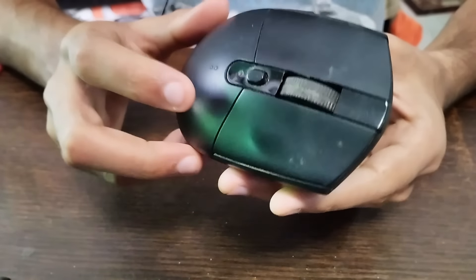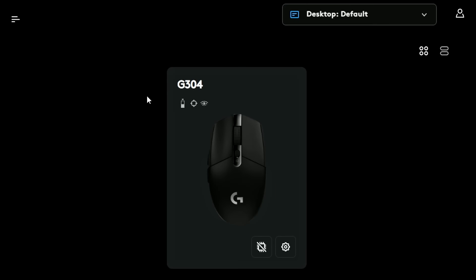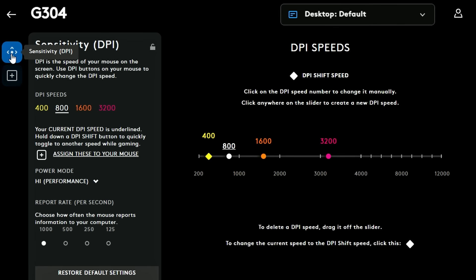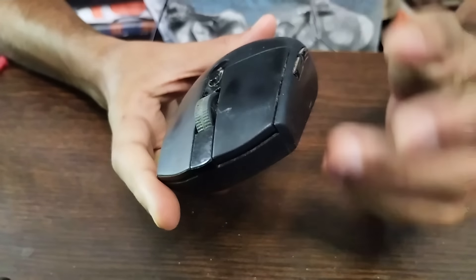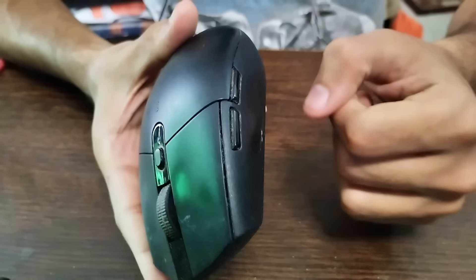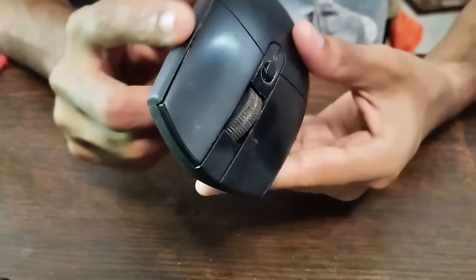You can switch DPI using the DPI button right here — the color changes to indicate the setting. You can also use the software or the onboard memory module, which is the most interesting part: you don't even need the software once it's set up. It also comes with six programmable buttons — two on the side and the standard ones. For FPS gaming this is completely fine, though MMORPG players may need more buttons.